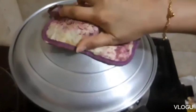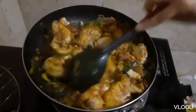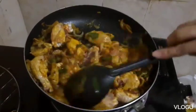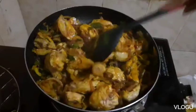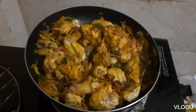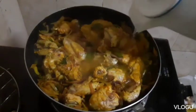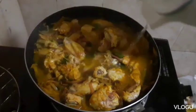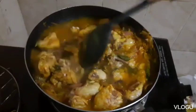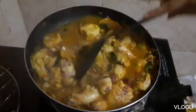After 3 minutes, mapan mo kasi siya pag may masala powder. Lagyan natin siya ng mainit na tubig — tapos i-cover natin ulit 5 minutes until it will become tender, the chicken.